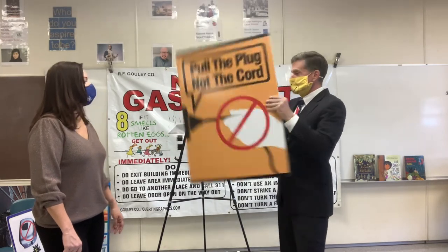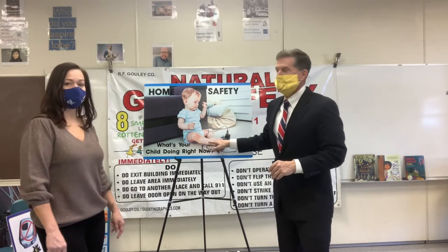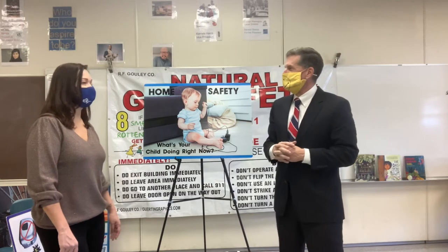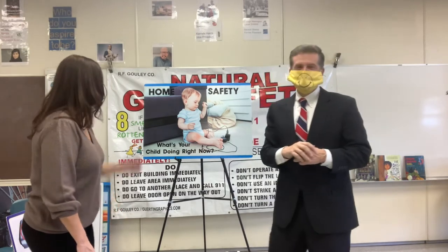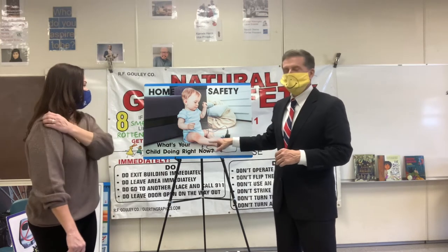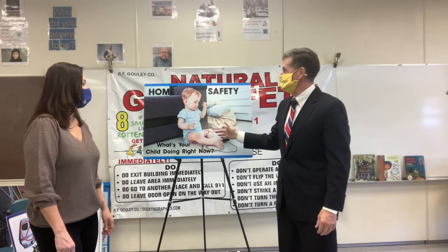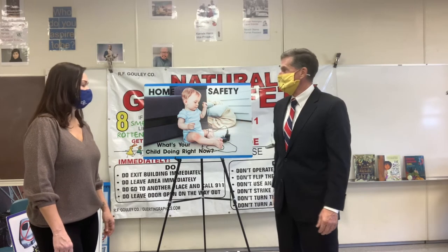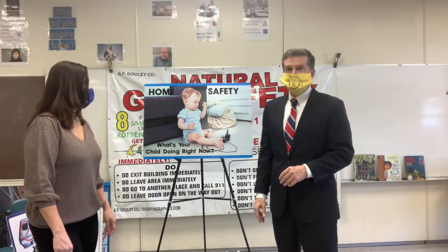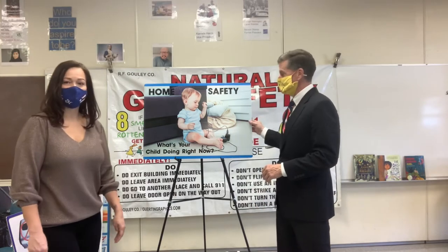Many of you might have sisters and brothers at home, or little animals — they like to chew on cords. A playpen keeps small children away from the cords. Especially now with everybody being home, a lot of preschools aren't working, and mom and dad can't always keep an eye on the children. So let's remember: playpens save lives.